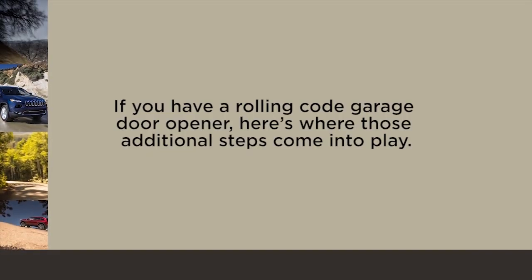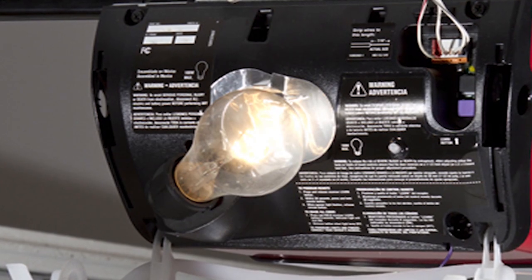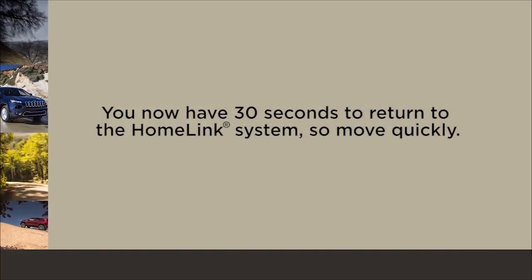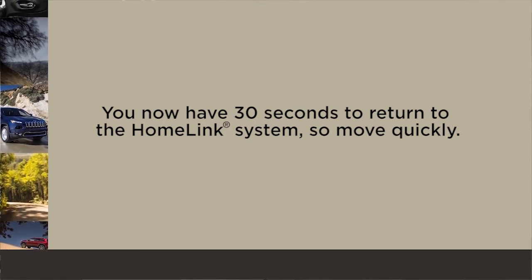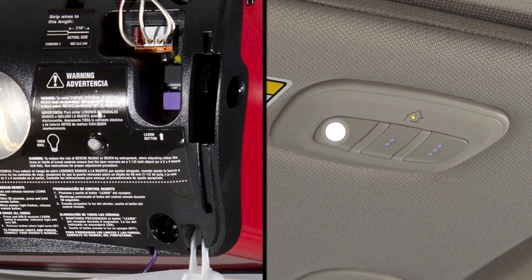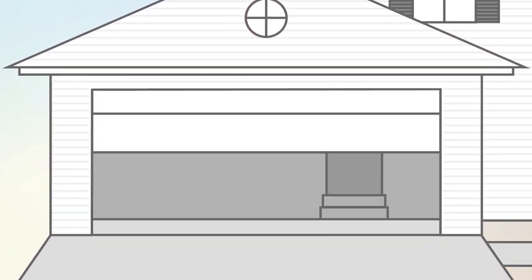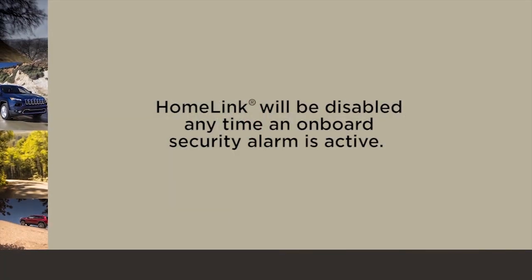If you have a rolling code garage door opener, here's where those additional steps come into play. Go to the garage door opener and once again find the Learn or Train button. Firmly push and release it. You now have 30 seconds to return to the Homelink system, so move quickly — it might be good to have a second person standing by. Once there, push the Homelink button you'd like to program twice, holding the button for two seconds each time. If the opener activates, programming is complete. If it does not activate, push the button a third time for two seconds to complete the training.